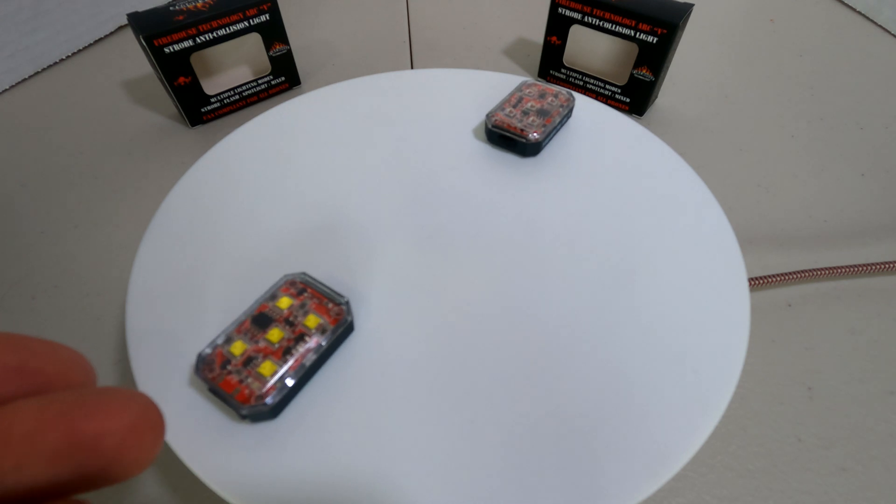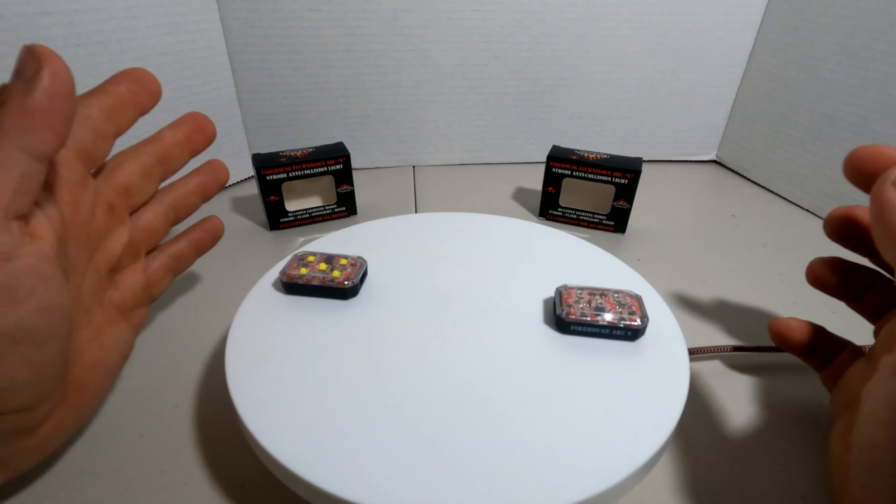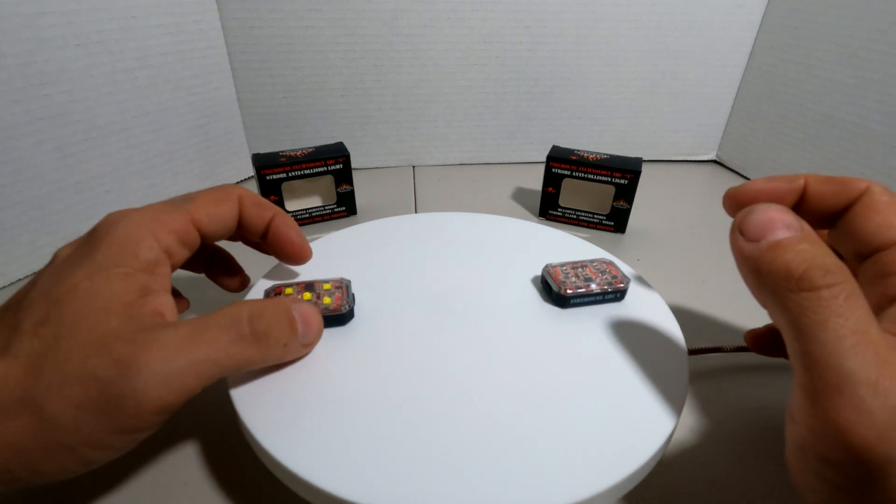Here is the red Arc V, and here is the white Arc V. Let's turn them on and see what they look like. We're going to tap once for three seconds to turn it on. That's the white, and that's the red.